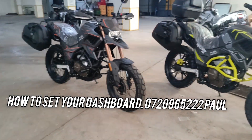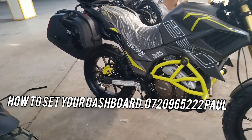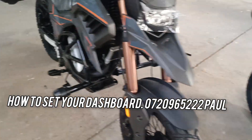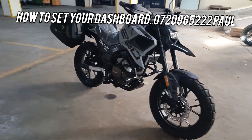Hi guys, this is Paul. So today I'll be taking you through the dashboard settings for the Tekken 250 Pro. We have that color over there, we have this color, and we have the gray color over there.